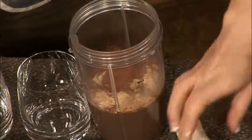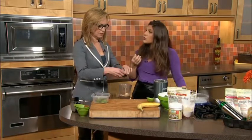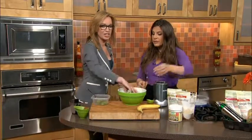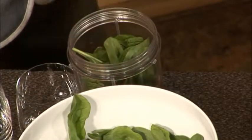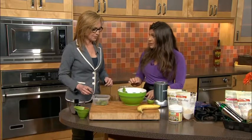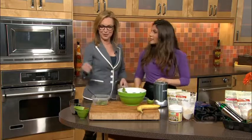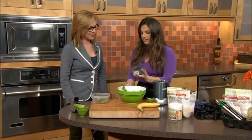We're adding in half a banana — if you like a smoother smoothie you can do the banana frozen. Then a handful of spinach that your kids will not know is in there. I'm low in iron so this is perfect for me. And two ice cubes. You're like a great little sous chef — can I hire you?